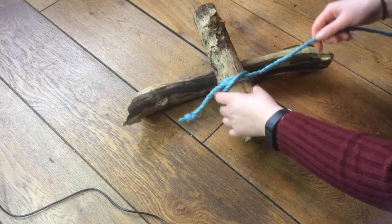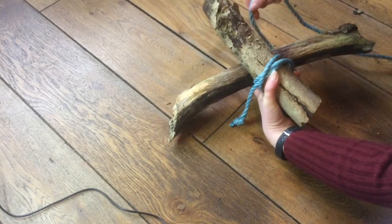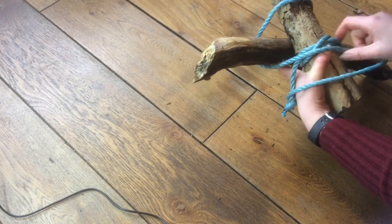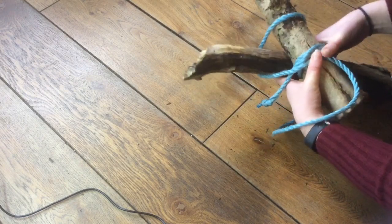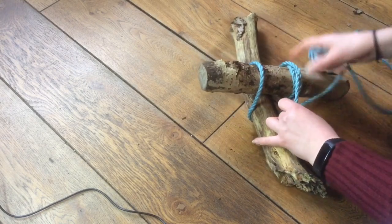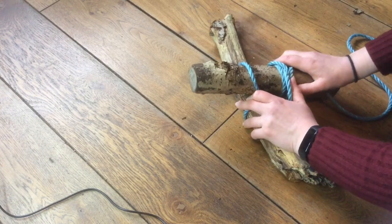Then what we're going to do is start wrapping this round — going under and over, under and over. I'm going to put the knot on the inside. We're going to go around three times doing this.